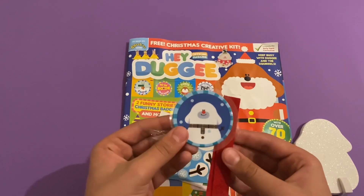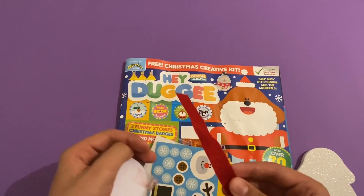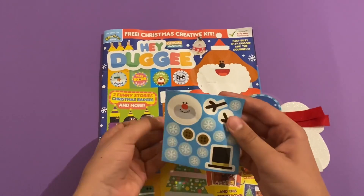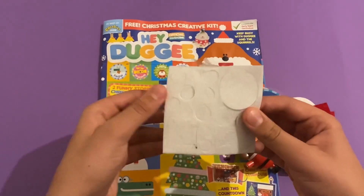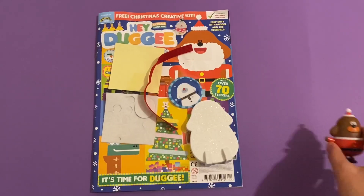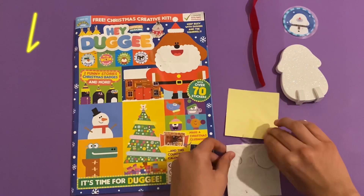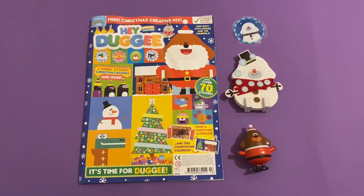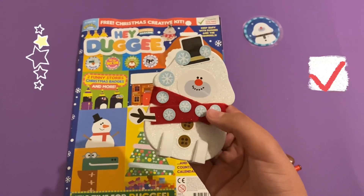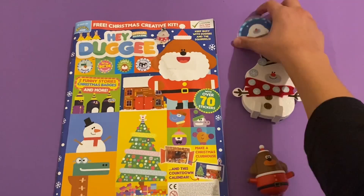Here's the Snow Dougie badge, and this is the scarf right here - a red scarf! Then we've got some stickers, including some cloth stickers. This is how the Snow Dougie looks - here he is! I like his woolly cloth scarf. So there you've got the Snow Dougie.